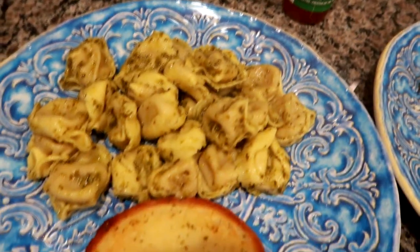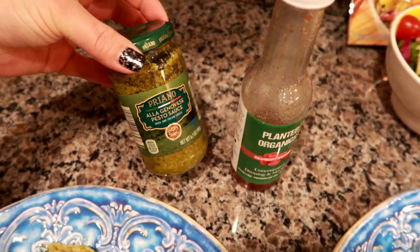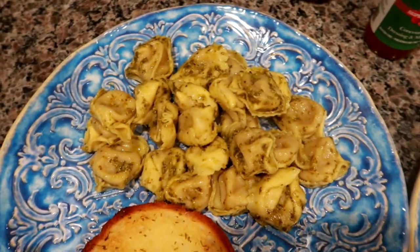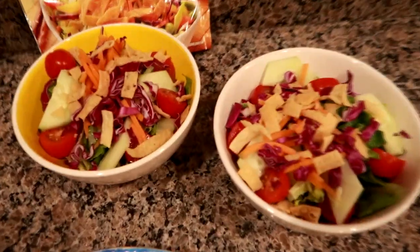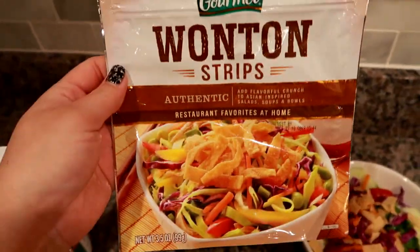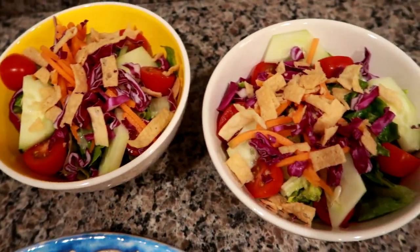Hey guys, for dinner tonight I did the Rana brand chicken mozzarella fresh tortellini. And I did toss it in a little bit of pesto. Today I have this pesto from Aldi — I use all different brands, I like the Rana brand pesto as well. So I'm having some pesto tortellini and a piece of garlic Texas toast. Matt's having the same thing, but a little bit more. And then we're both having some side salads and I put some wonton strips on top. These are the ones I like from Walmart — they're really good. I think they're a good alternative to croutons, just something different.